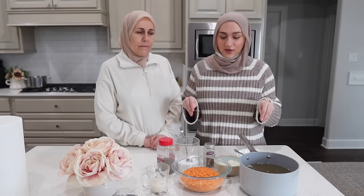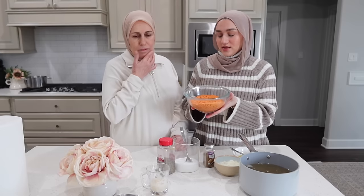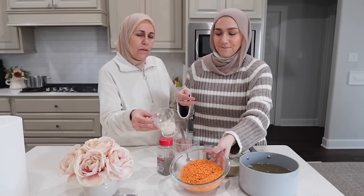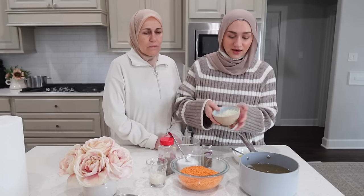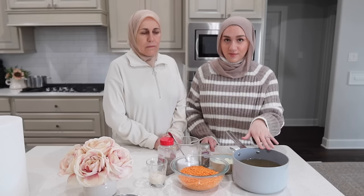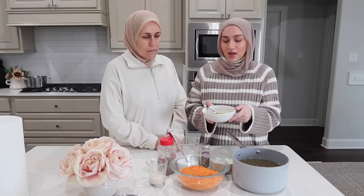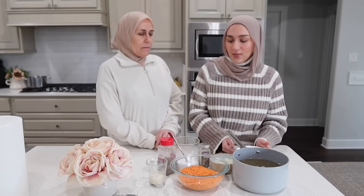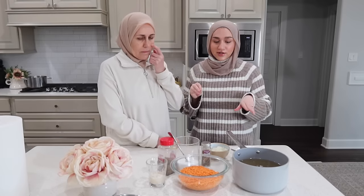Let's go over the ingredients for the lentil soup — in Arabic this is called. You're going to need a cup and a half of red lentils, rinsed with water, and a quarter cup of white rice. Add a chopped onion, which gives it such good flavor. You'll also need some broth — my mom made beef broth, but you could use water or store-bought beef broth. Then just some olive oil. For the seasonings it's super simple: salt, pepper, and cumin — the secret ingredient.